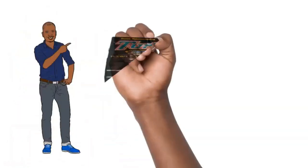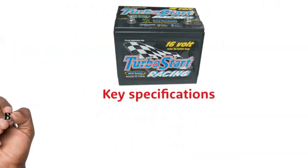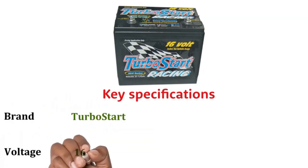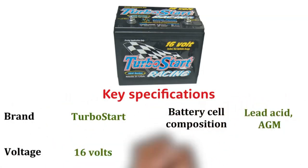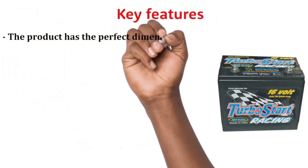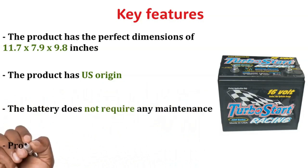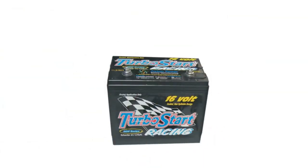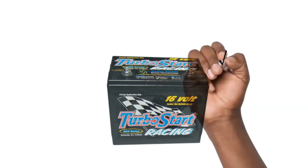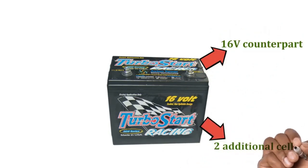Number 5: Turbo Start Edge 16V Dry Cell Racing Battery. Key Specifications — Brand: Turbo Start. Voltage: 16V. Battery Cell Composition: Lead Acid AGM. Item Weight: 46.2 lbs. Key Features: Dimensions of 11.7 x 7.9 x 9.8 inches. U.S. origin. The battery does not require any maintenance. Provides extra voltage to the racing ignition system. The Turbo Start Edge 16V AGM Racing Battery will fulfill the demand when standard batteries fail. The comparative two additional cells offer a higher charge of 16.8V.